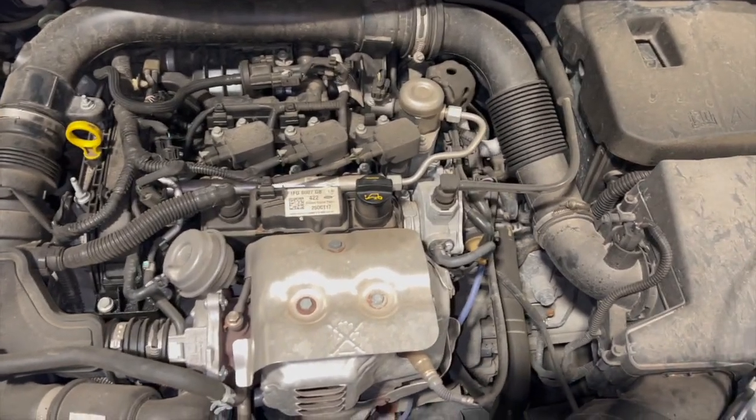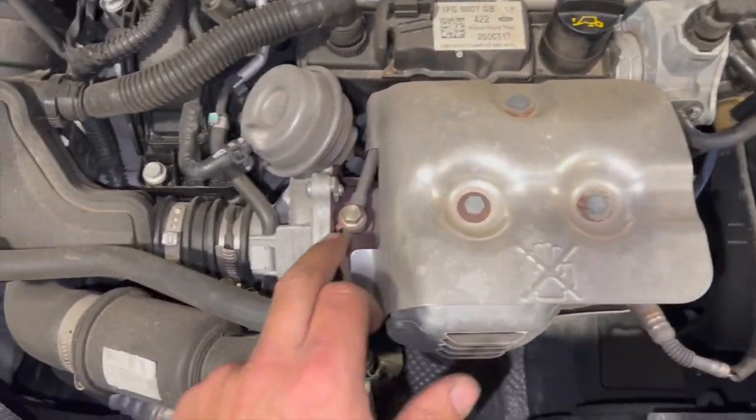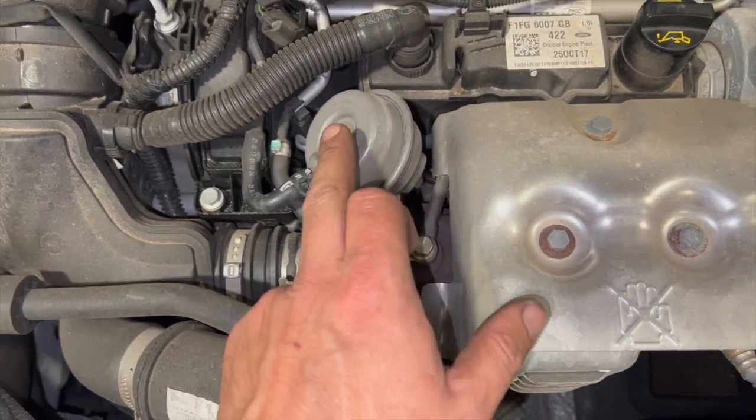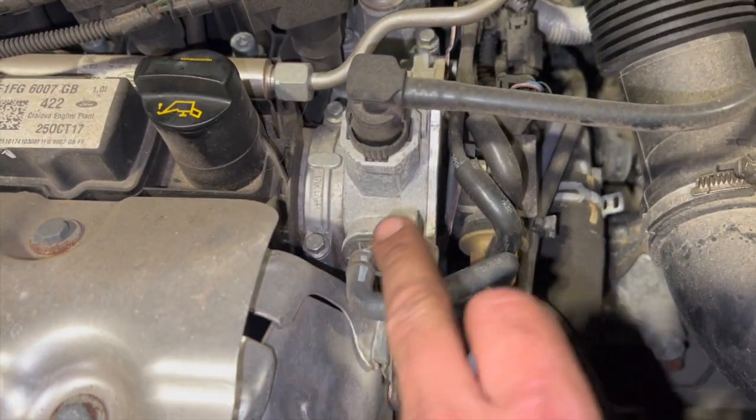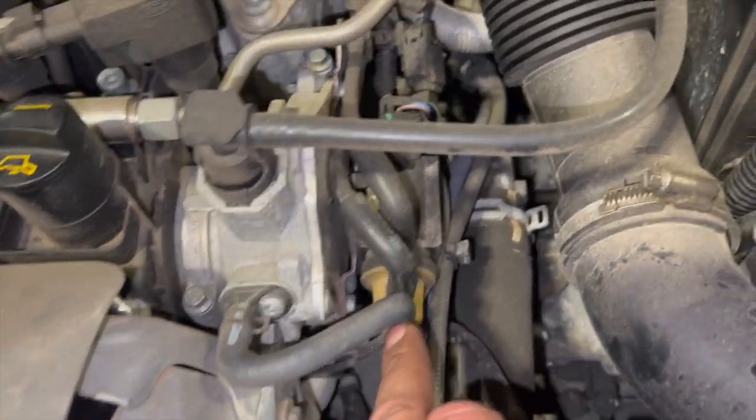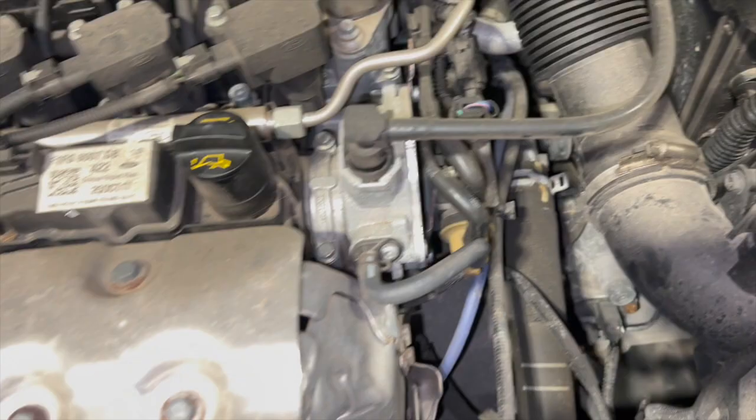Coming under the bonnet, I'll give you a quick run-through. We've got the turbo at the front here, the wastegate there, some vacuum pipes to the wastegate, then the vacuum pump here, and some pipework to a solenoid. There are quite a lot of checks you can do on the pipework.